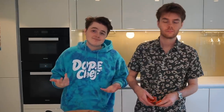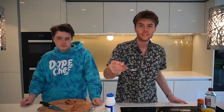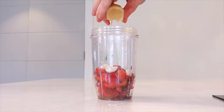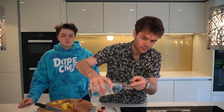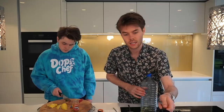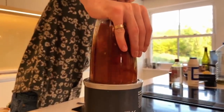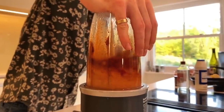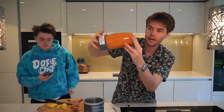Add the chili next, then five cloves of garlic — I like garlic so we're doing a lot. Half a teaspoon of black pepper, half a teaspoon of salt, juice of one lemon, a tablespoon of paprika, a splash of vinegar — maybe just less than a tablespoon — and lastly three quarters of a cup of oil. That's it. Now you just blend it. That is a nice orangey color — that is looking bloody good.